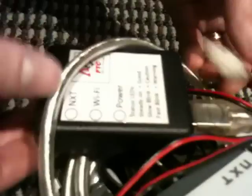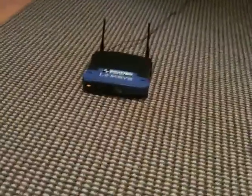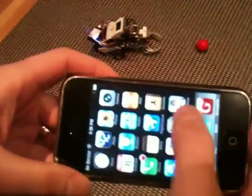Let's power up the Samantha module and the brick. We also have a wireless access point here to provide a network for the phone and the Samantha module. Here's the iPhone — we'll start up Samatha.